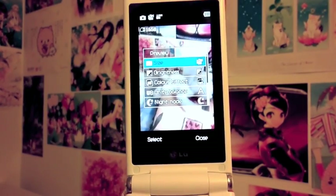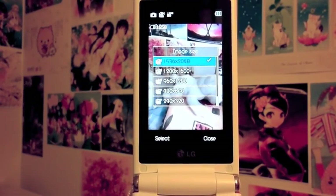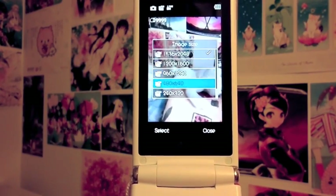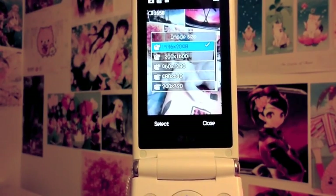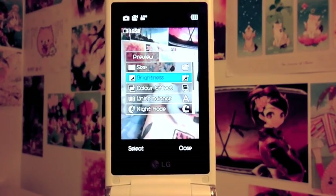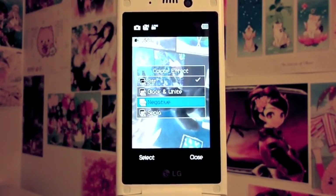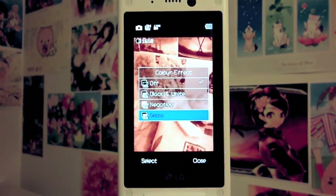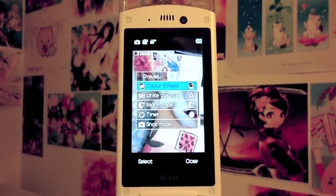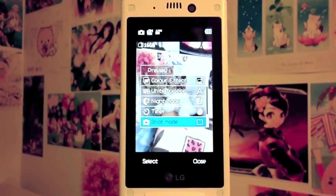Going into the camera settings, it gives a lot of options. For size, I have it at maximum — the available sizes are 3MP, 2MP, 1MP, VGA, and QVGA, and also a contact size option. You can also change the brightness and the color effect. The color effects available are black and white, negative, and sepia — sepia is really nice.